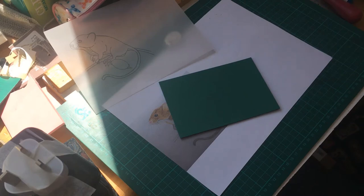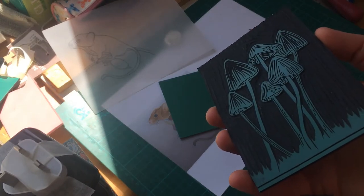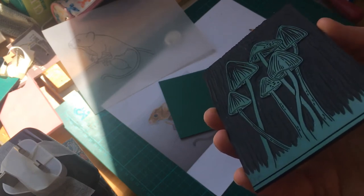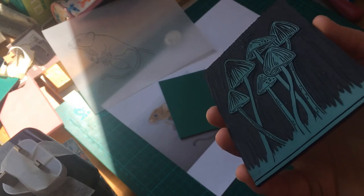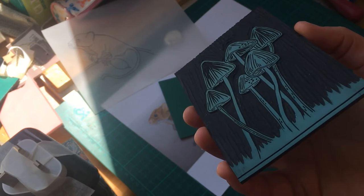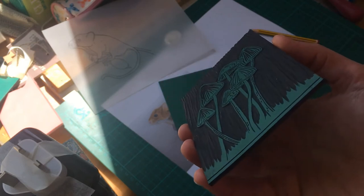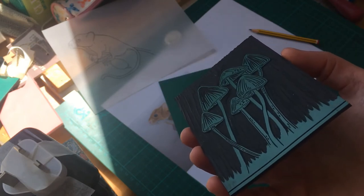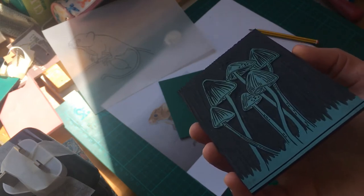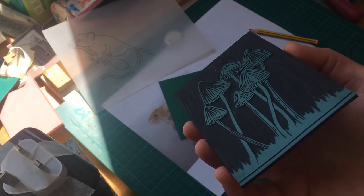Here's one of my blocks — a mushroom. You can see parts of it stick up in relief while the background has been cut away. The raised green part is what takes the ink when applied with the roller. Anything sticking up in relief picks up the ink and prints in color, while anything carved into the background won't receive ink and prints white.